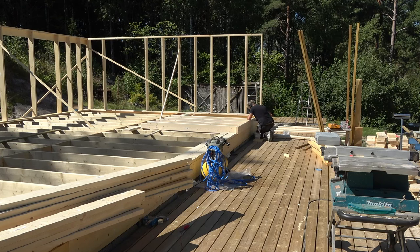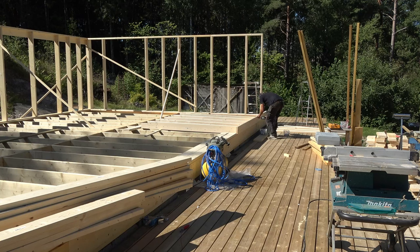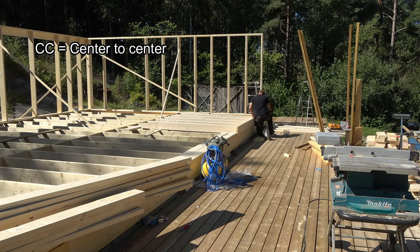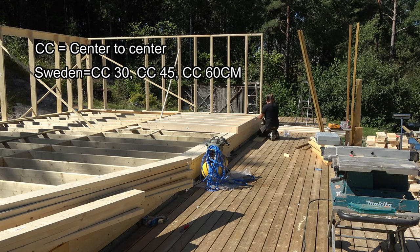I will explain in more detail, but it works roughly like this: when you frame a wall as an example, you should not make your own measurement between the studs. Instead, you should follow a CC standard. CC stands for center to center and is the distance between your studs. In Europe, or rather Sweden, we have three different CC standards which are 30, 45, and 60 centimeters.